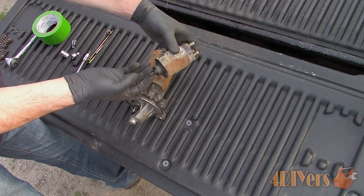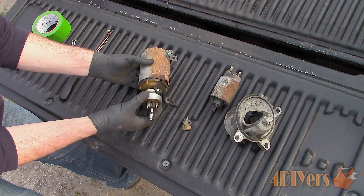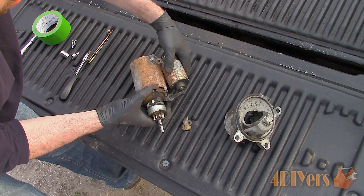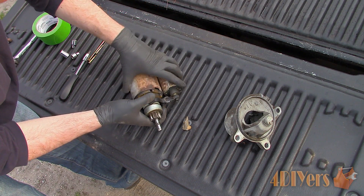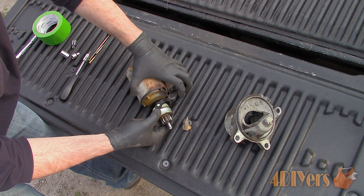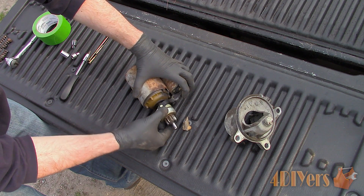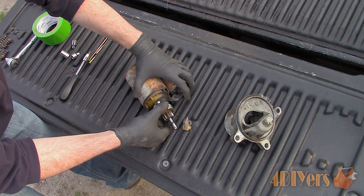Moving on to disassembly, I can show you the internal components. Here you can see how the solenoid operates within the drive housing. The solenoid works on an electromagnetic field which pulls in the plunger. Once that plunger hits the end of its travel, a contact inside engages turning on the high amperage circuit that operates the starter motor.